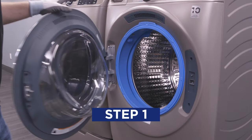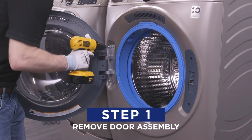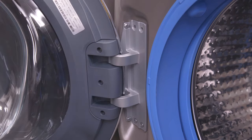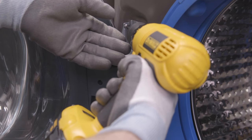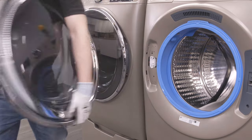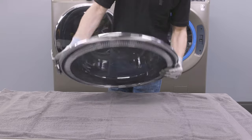Then open the washer door. While holding the door to keep it secure, remove the six screws holding the door in place. Keep track of all the screws because they will be reinstalled later. Next, lift the door assembly to remove it from the washer and lay it face down on a protective surface.